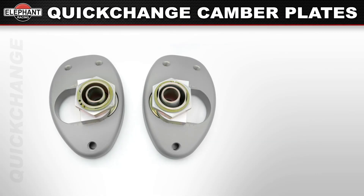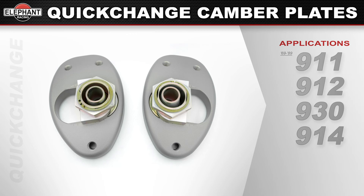Quick change camber plates are available for 1969 through 1989 911, 912, 930, and 914s. Koni and Bilstein inserts will require the Koni Bilstein adapter kit sold separately. Bilstein inserts do not require the adapter kit.